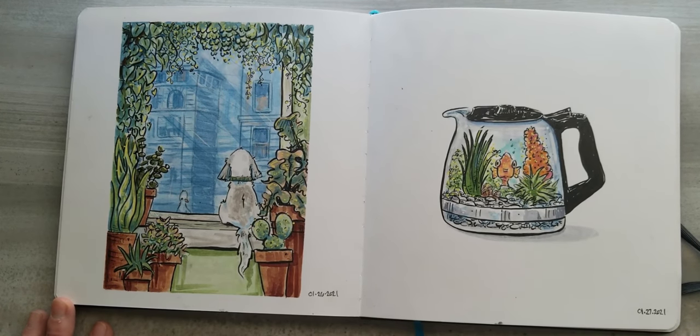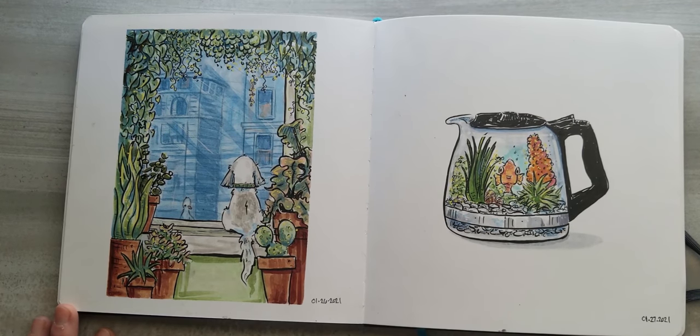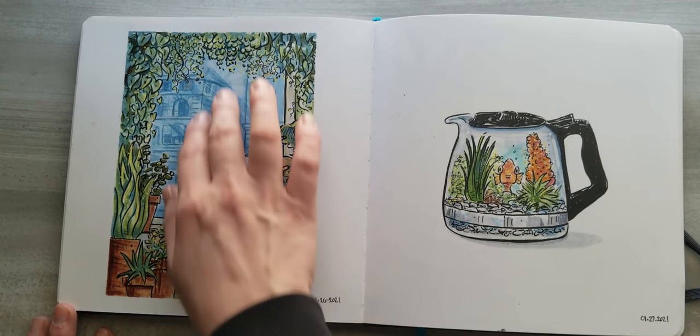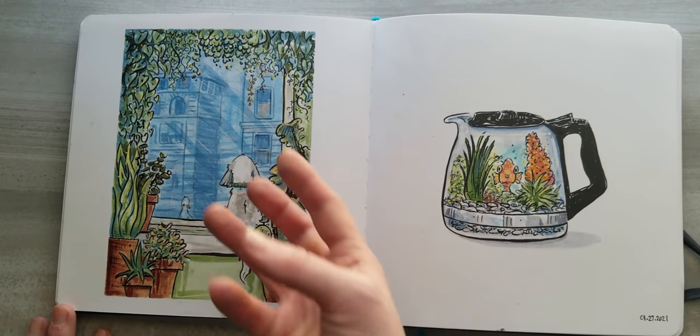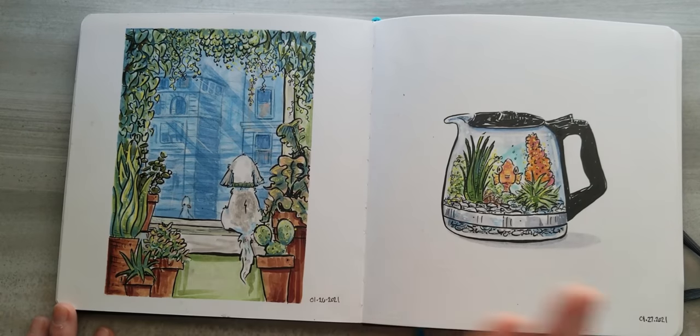This one is inspired by being in quarantine the last year as most of us have been — just thinking a lot about cozy spaces and what my characters' spaces look like. I was also exploring this concept of showing the city where you don't see any greenery, but you've created this cove of greenery for yourself in your apartment. Yeah, that's what I was exploring with that.